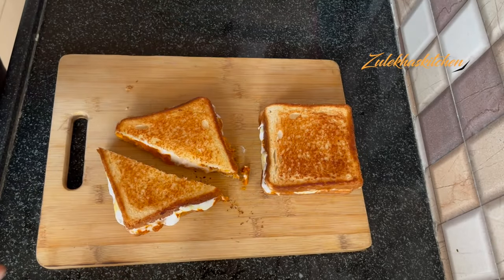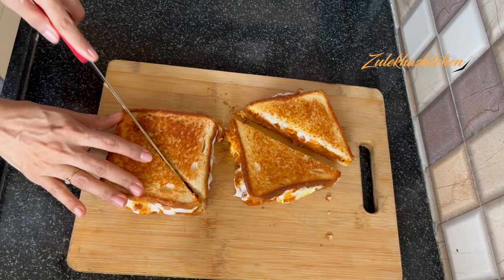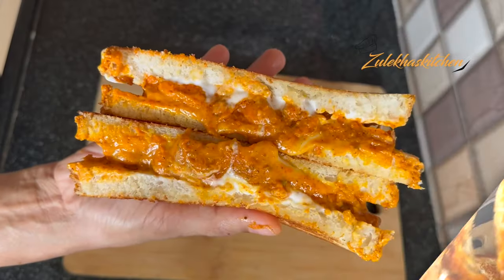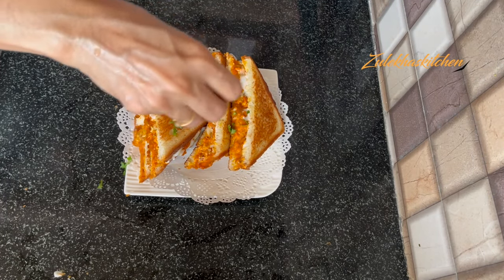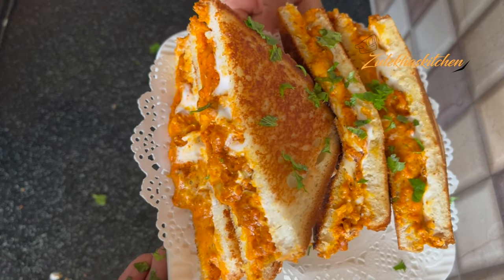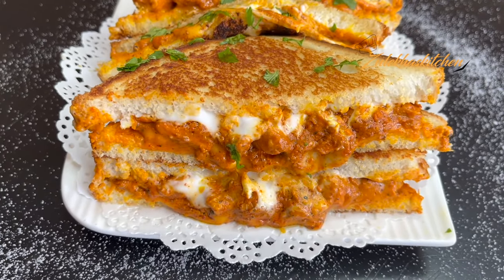It is very delicious and the taste is very good. You can serve it with mayo dip or ketchup. If you don't want to marinate for 1 hour, you can save time and directly fry the chicken, and the toasted mayonnaise chicken sandwich will be ready in a few minutes.